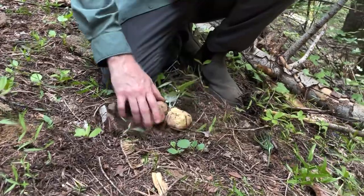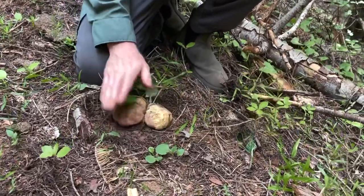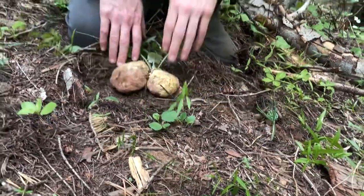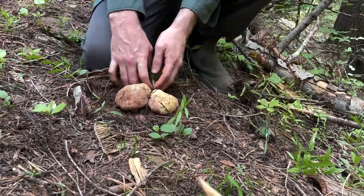As I started to unearth them, it's three porcini. They give nice little taps. Oh, there might even be a fourth here.